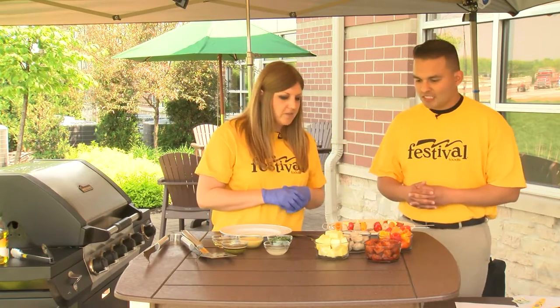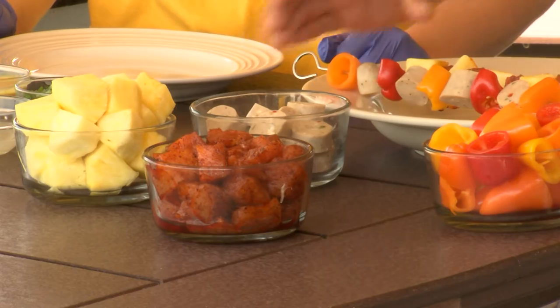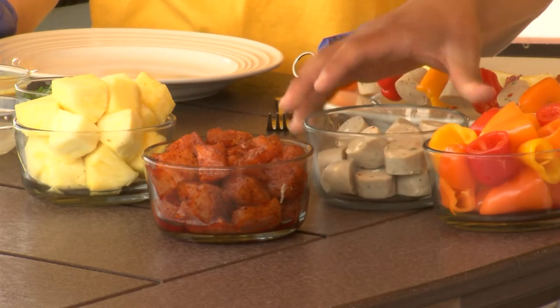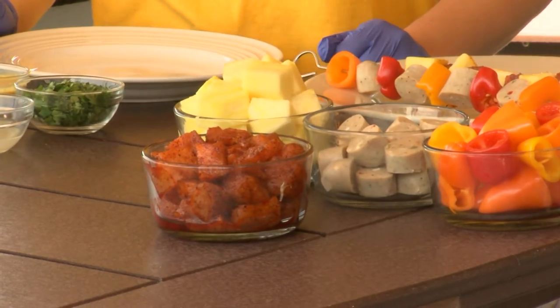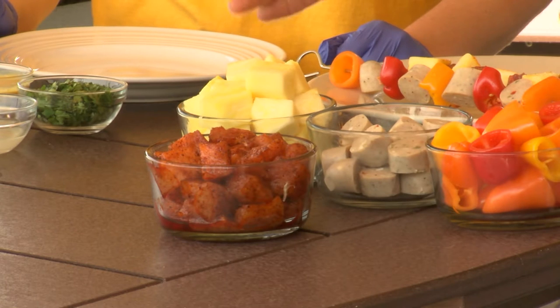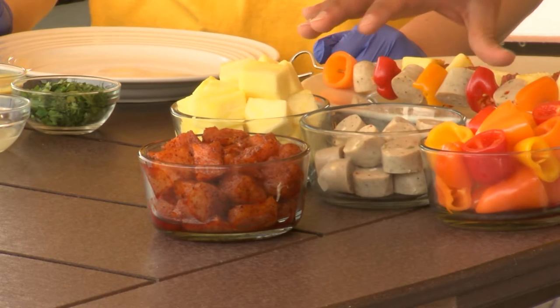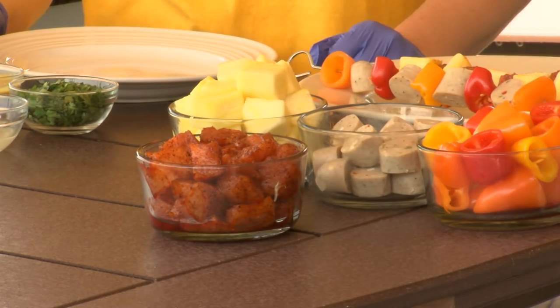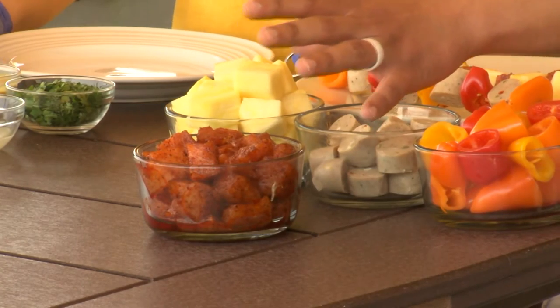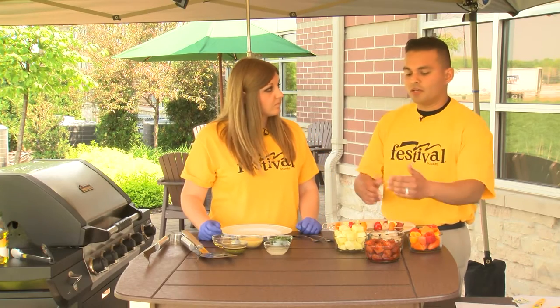If you can't use two separate cutting boards, you can use one as long as you cut everything in the correct order so you don't cross-contaminate. In this case we have ready-to-eat vegetables, ready-to-eat chicken sausage, ready-to-eat fruit, and then raw meats. So I would do fruits and vegetables first, followed by the ready-to-eat chicken — which was pre-cooked — and then your raw meats last, so bacteria from raw meats doesn't get onto your ready-to-eat foods.